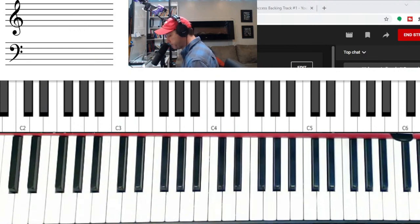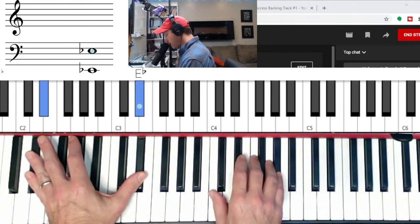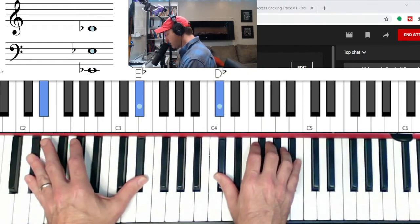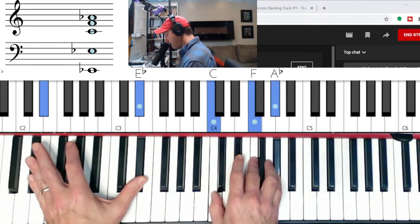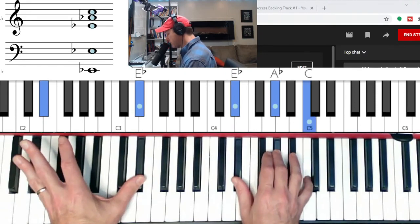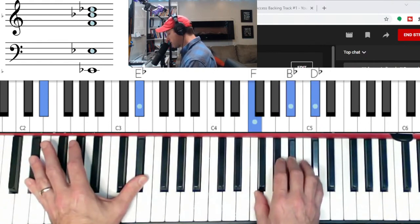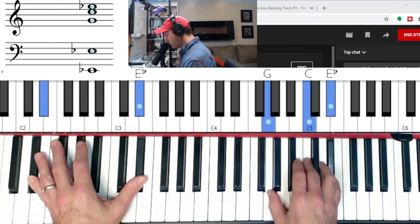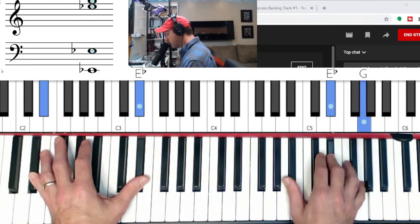Let's go to E-flat. E-flat major in second inversion, to F minor. Now we have the flat seven — flat seven, three and five. Let's do that again: E-flat second inversion, F minor, E-flat seven, goes to major — A-flat, so the four chord is major. Then the fifth chord of E-flat is B-flat minor, goes to minor, the sixth chord: C minor, and then D-flat, and then E-flat in second inversion. D-flat and E-flat are major chords.